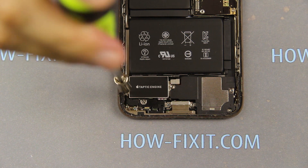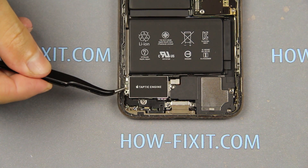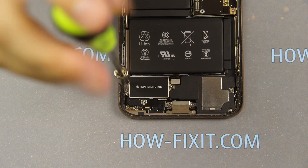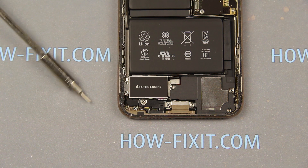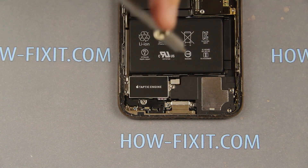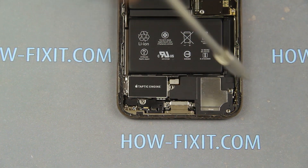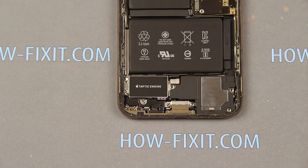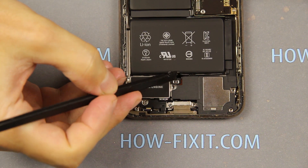Unscrew three more screws using a PH000 screwdriver tip. Using a flex screwdriver, unscrew two screws. Disconnect the cable — it's located under the metal bracket.